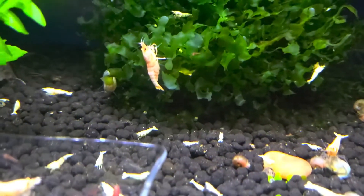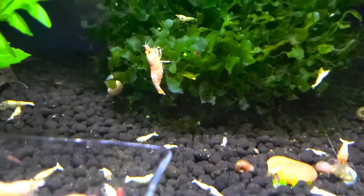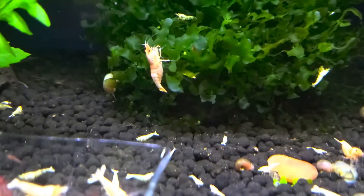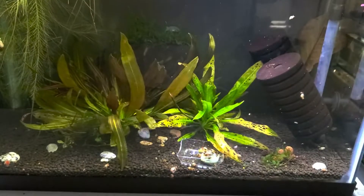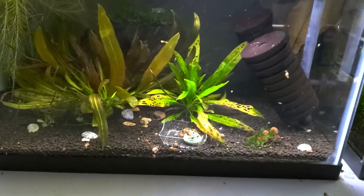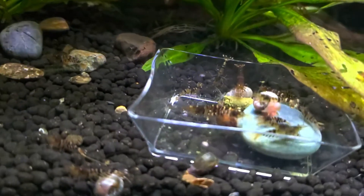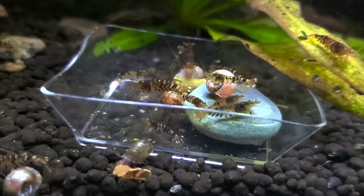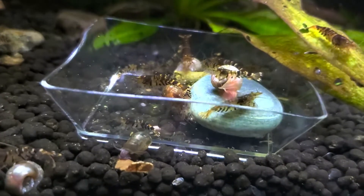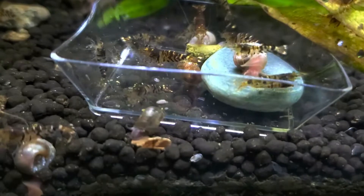That one right there on the subwasser tank is a deep, deep peach. When I look at her through the camera, she just kind of looks yellow. Next to them — one of the parents, I think it was the male, was an Orange-Eyed Blue Tiger and bred to just whatever I had in my mixed caridina tank. I just pulled out all the tan ones, and we'll see what they do.